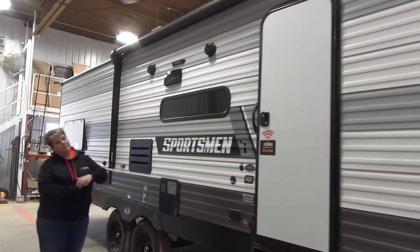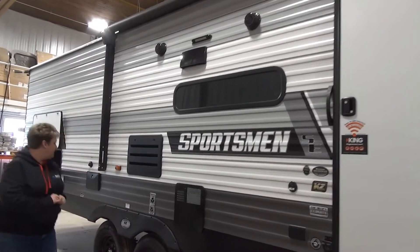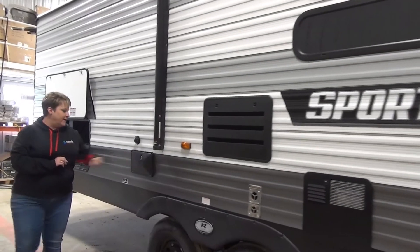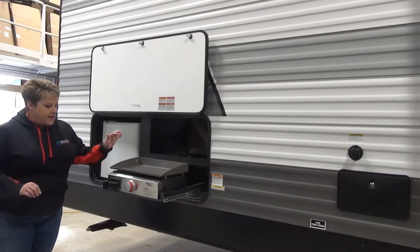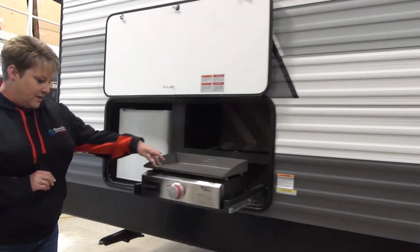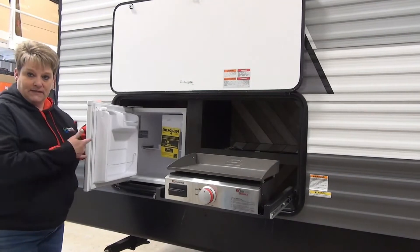They've got the LED light bar on the side of the trailer, outside speakers, your outside shower here, and this one has the outside camp kitchen.